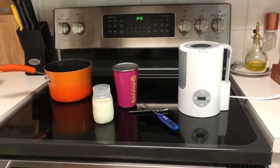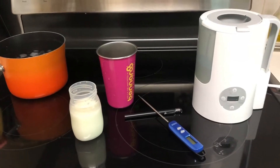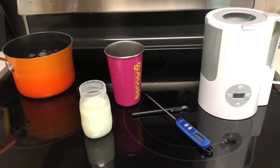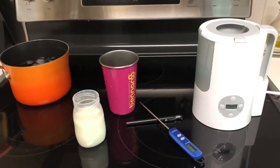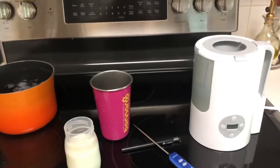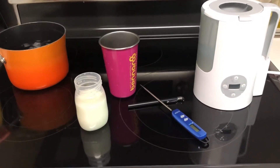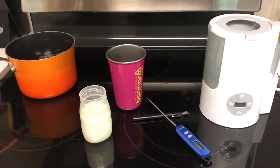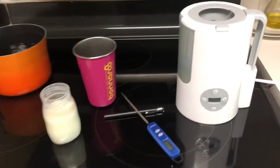Today I'm going to show you how to scald milk using a bottle warmer. This is in order to inactivate the lipase enzyme, which some women find they have high lipase, and it can cause milk to taste soapy after a little while, either in the refrigerator or the freezer.